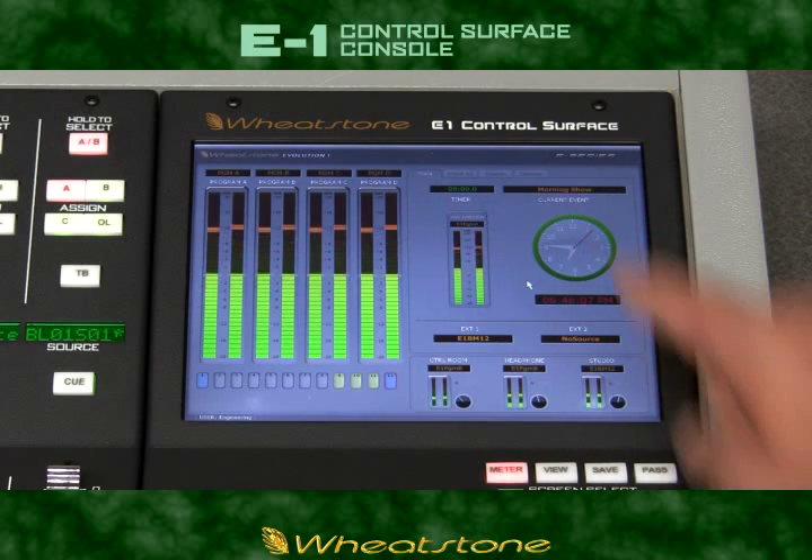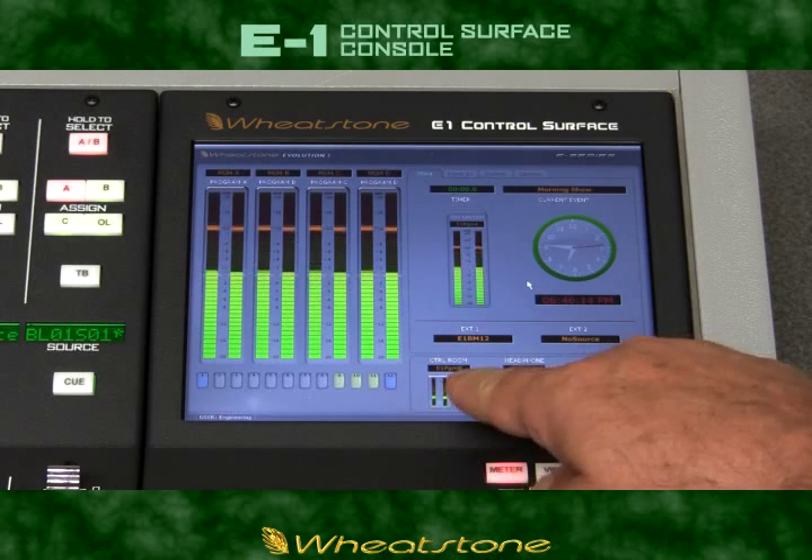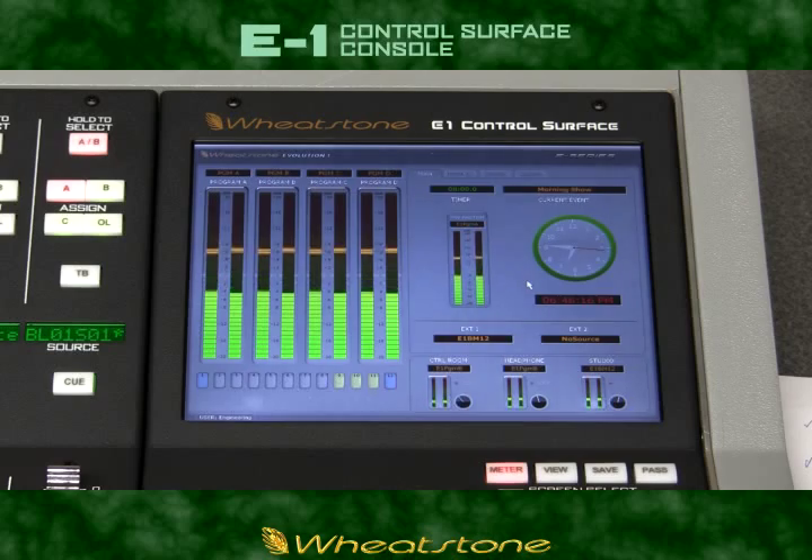The display also features a countdown timer, an indication of the preset that's called up, level controls for all of your monitor outputs, and displays showing the sources that are feeding those monitors.